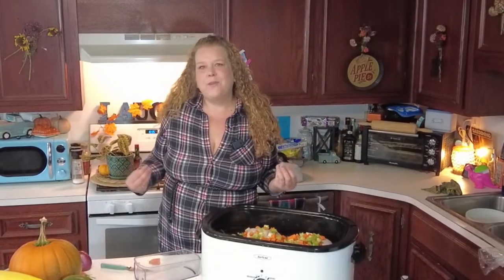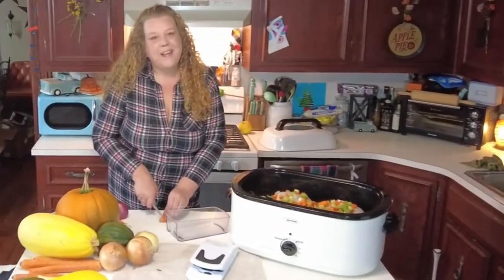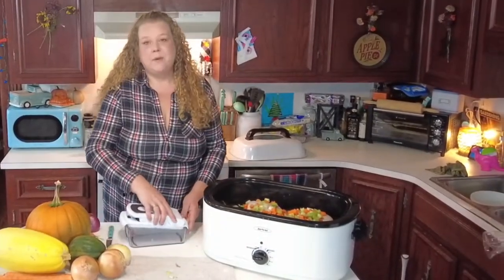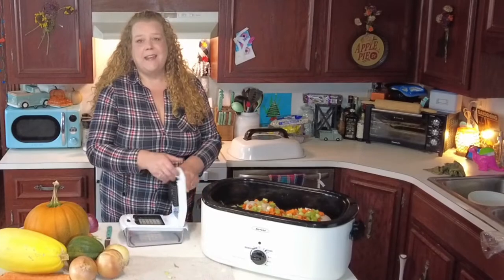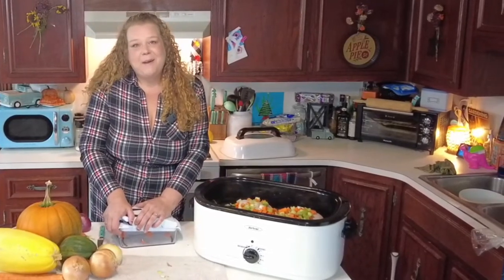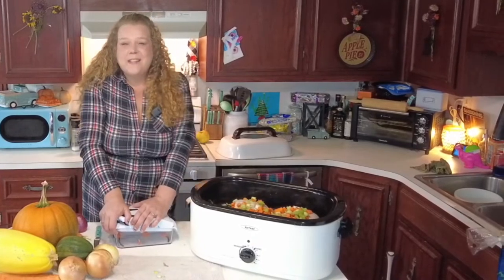Why don't we know this stuff? Why aren't we told this stuff? Some of us are fortunate and we know it because we grew up around people who are canning and gardening. But I'm very new to it and I'm all excited about it. And I was a little bummed — I'm like, well, I don't have this and I don't have that, but I really want it on my shelf.